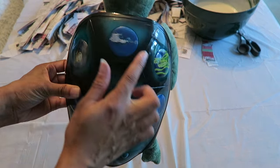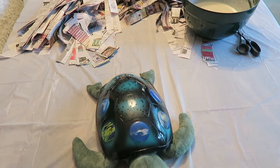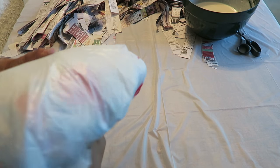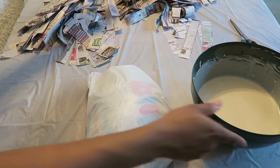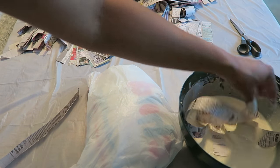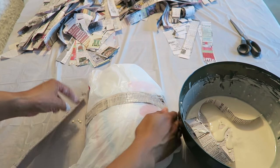Then I got my mold. I'm using my kids' little light-up turtle for the shape that I want to make. I'm just covering it with plastic to protect it, then I'll get started. I began by adding the strips to the paste, coating them down and smoothing them off, removing any excess, then smoothing that right across the mold.